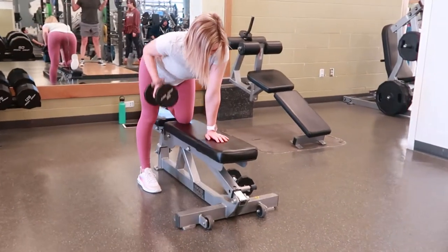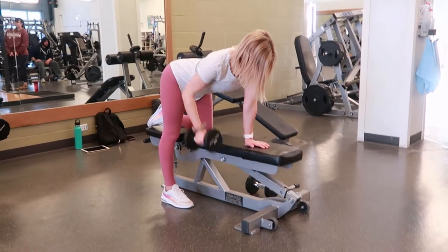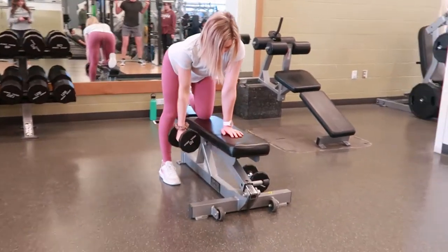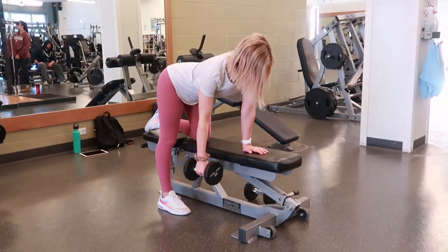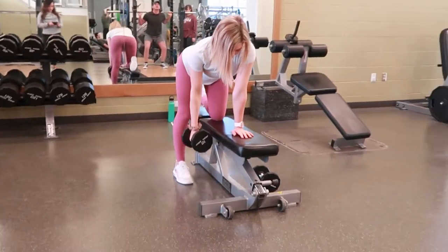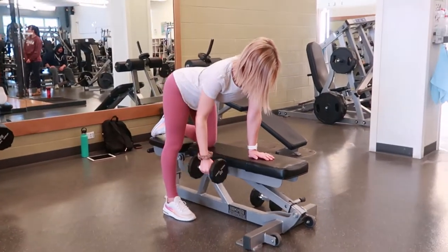Dumbbell row. Grab a pair of dumbbells of your choice and find a bench. Bend at your hips and knees, lowering your torso until it's parallel with the bench. Make sure that the arm on the bench has your wrist, elbow, and shoulder all in a line.